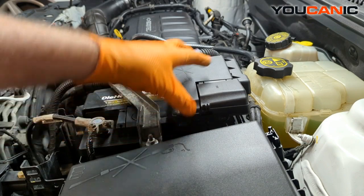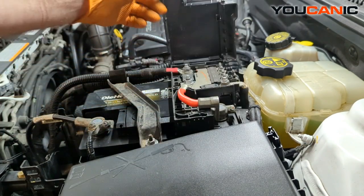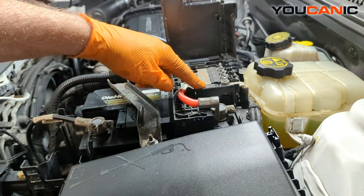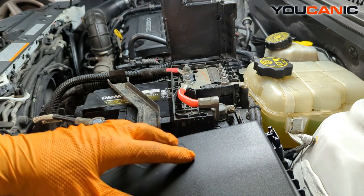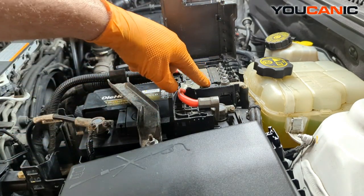If a fuse goes bad in here, you definitely have a big electrical problem. We've got a 250 amp fuse here, another 250 amp fuse here which goes straight down into the smaller fuse box, and then a couple of 180s and another 80 that feed other portions of the car.